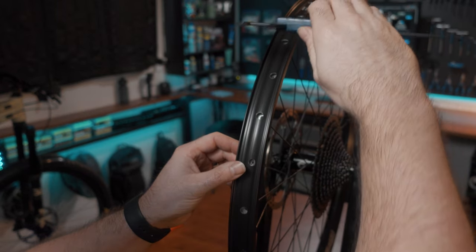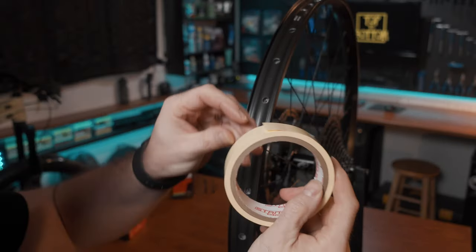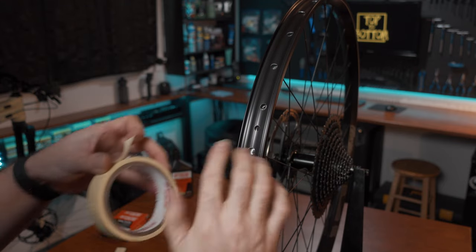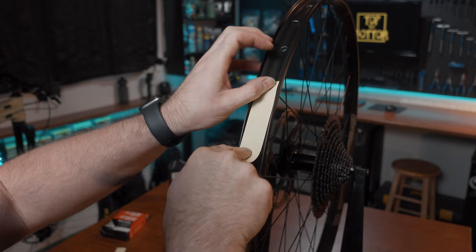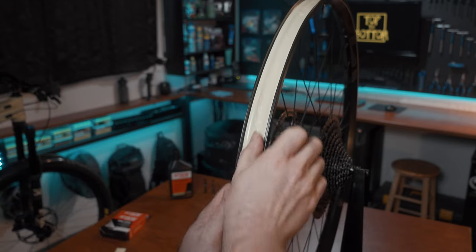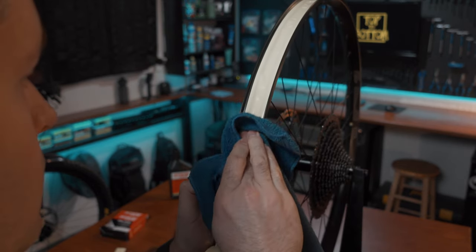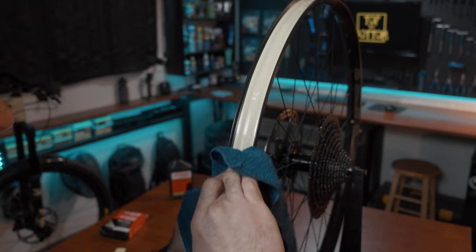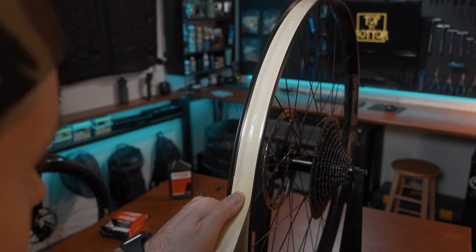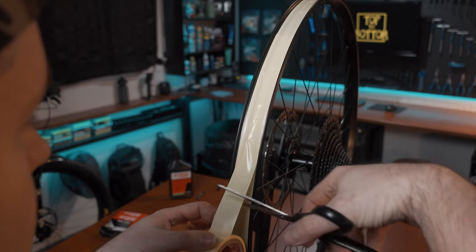To measure the inner width of your rim, use calipers or a ruler and get the closest tape width available. Start with a clean cut on the tape and begin taping two to three inches past the valve hole. Use your thumbs to press the center of the tape into the rim well and then work your way to the sides. A shop rag makes this easier — just make sure it's clean and oil-free. When you get to your seam, go two to three inches past the valve hole and give your tape a clean cut at the end.